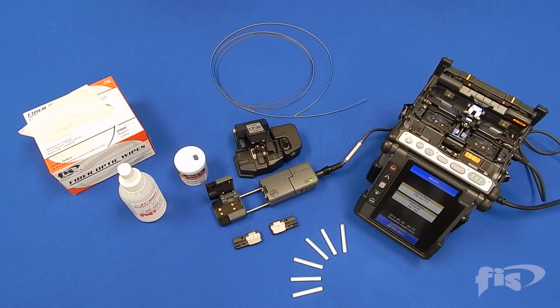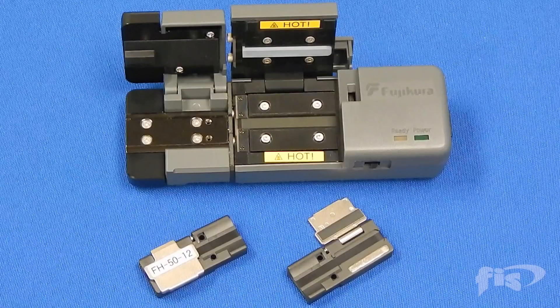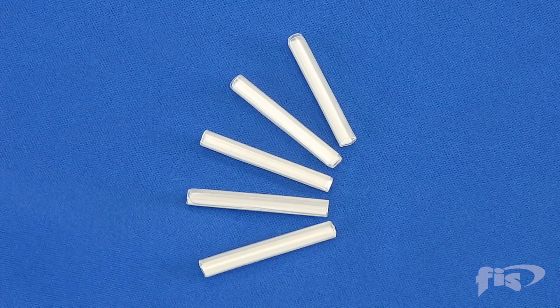Here are the separate items to perform a ribbon fusion splice: 70R fusion splicer, hot jacket stripper and 12 fiber ribbon holders, and ribbon splice sleeves.